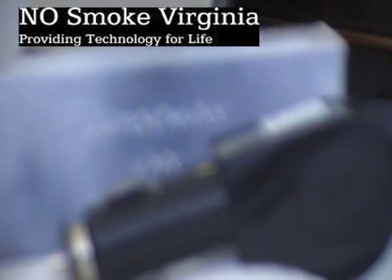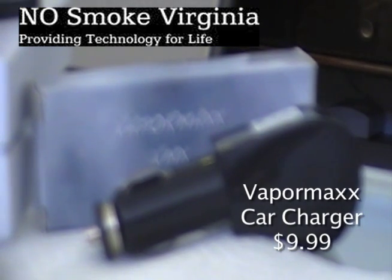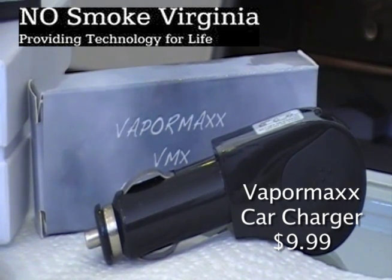Sold separately is our Vapormax car charger for charging on the go. All it takes is the USB charger that comes with every kit and the car adapter, and you're ready to go.